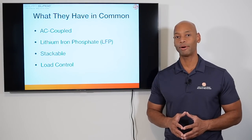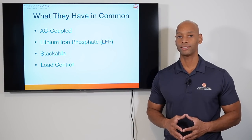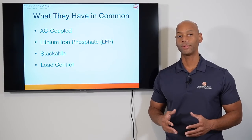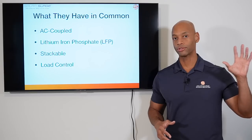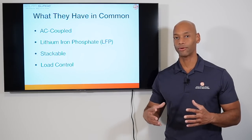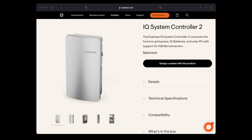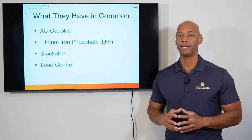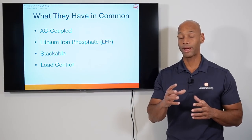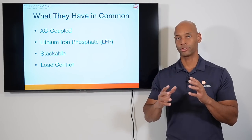Before we get into the head-to-head, let's talk about what these products have in common — these are my two favorite batteries for this year and they do share a lot. Number one, these are both AC coupled battery systems. With an AC coupled system, the interface between the solar PV system and the battery storage system happens on the AC side, at the AC circuit breaker panel. Each of these battery systems has its own system controller or power gateway where solar power, battery power, grid power, and optionally generator power are all delivered and switched.